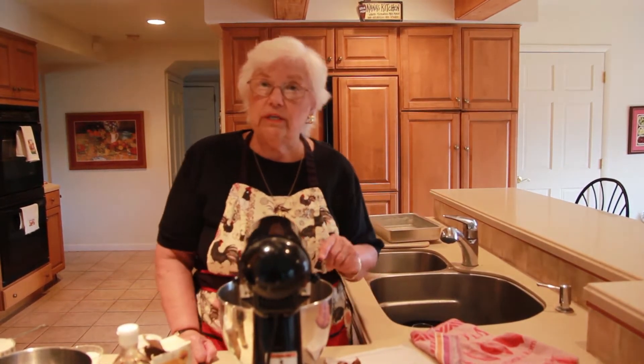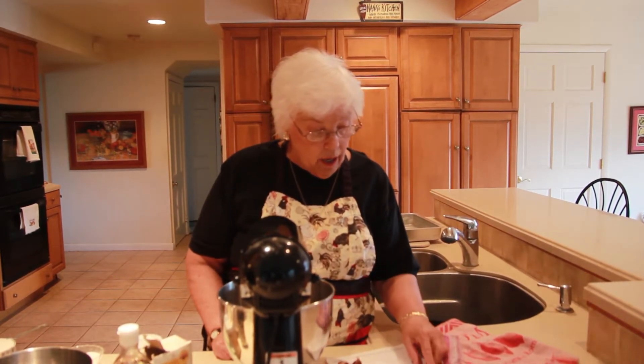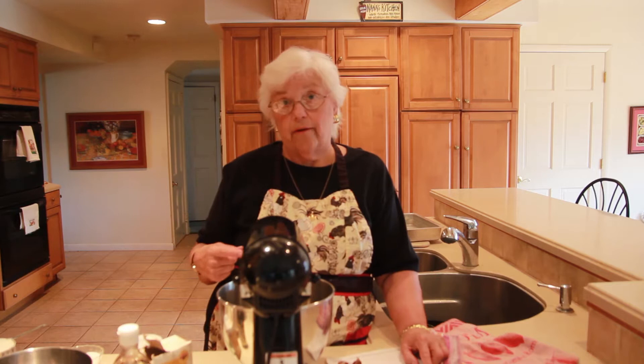First, I'm going to tell you what the ingredients are and what the method's going to be. We're going to cream a quarter of a cup of butter — a quarter cup of butter is four tablespoons or two ounces — and a cup of white sugar, and we're going to cream that together.